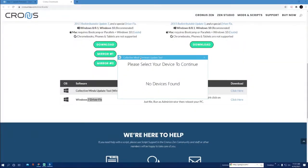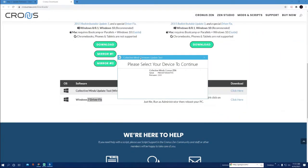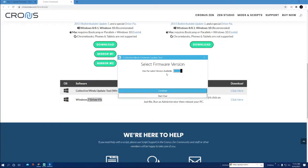Once you've got that downloaded, hold that blue button on the back and then plug in the micro USB on the back of the Zen. As you hold it down you can let go as soon as you see it light up — it'll have a blue LED, it'll say 'Zen Bootloader,' and then it'll pop up right here. Make sure you use the latest version available to update your firmware, then hit Continue.